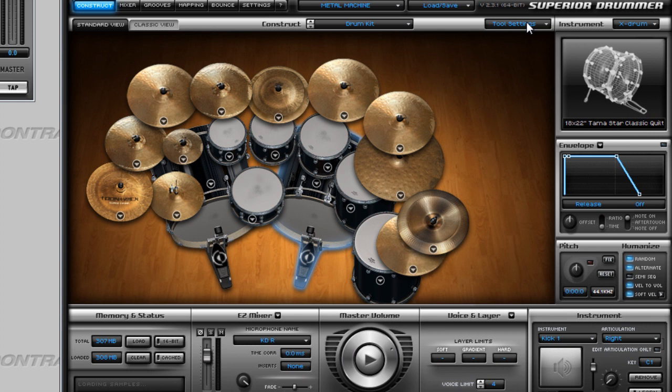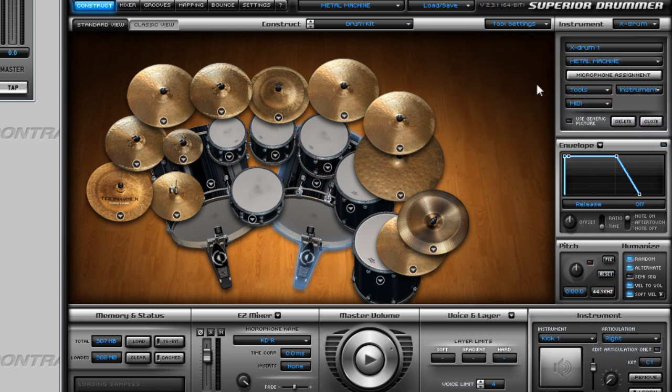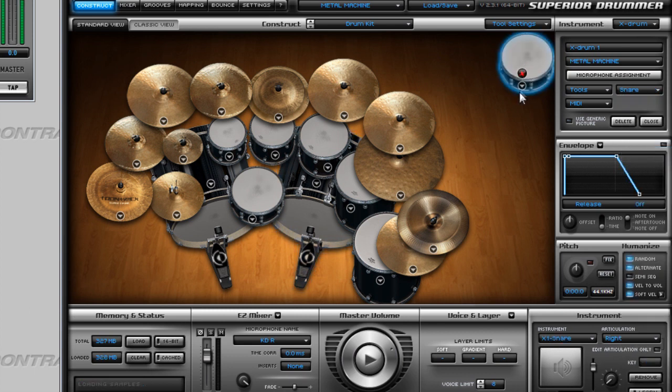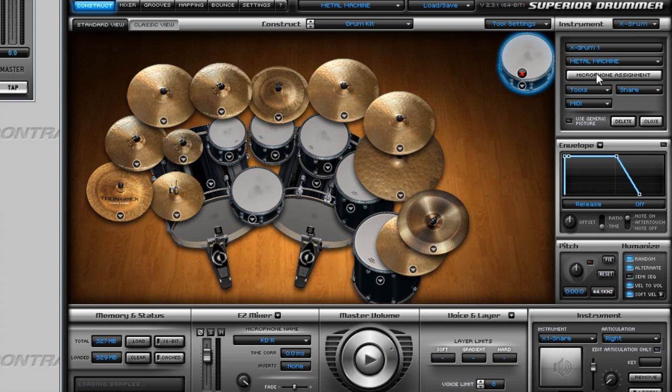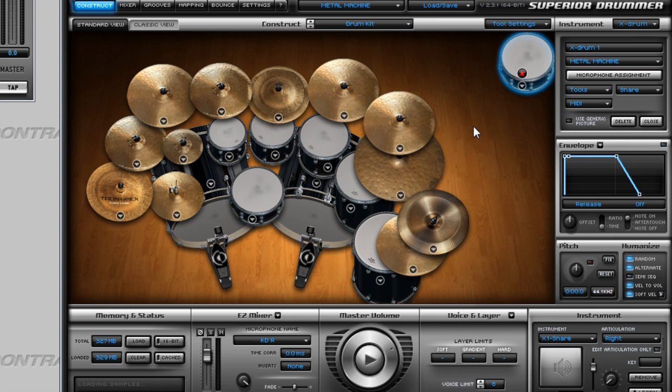For tool settings, Metal Machine doesn't have any options other than sticks, so we can't select any here. The extra feature where you can import drums between libraries works just normally, which is great. I can choose a new snare from here, and the microphone assignment works okay as well.